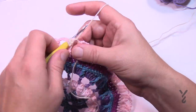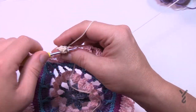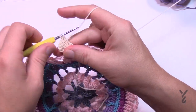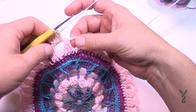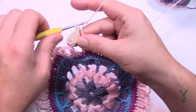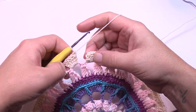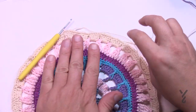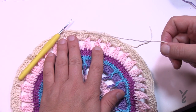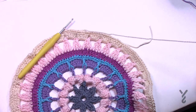For round eight, use color D — natural. Go into any chain-four space, attach, and chain three. Put four more double crochets into that chain-four space — the chain three plus four gives you five. Jump to the next chain-four space and put five double crochets. Continue putting five double crochets in each chain-four space all the way around. At the end, slip stitch to the top of the first double crochet or chain three. Get rid of this color and move on to round nine — about the halfway point — using color A as in apple, which is Citadel.